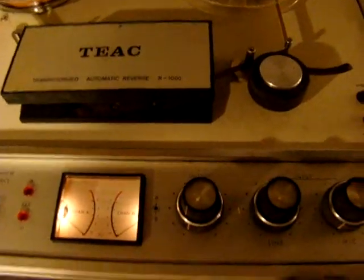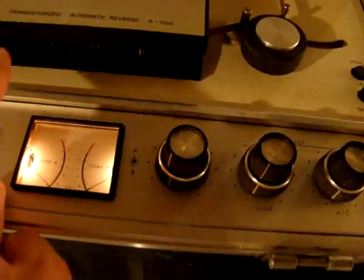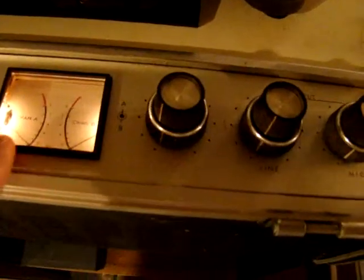As you can hear, it's making a little bit of noise. It needs a little oil in the capstan bearing. The pots need just a bit of cleaning. And the heads — for some reason it's not erasing properly. I'd like to sell this for $50 as is. It does play, but there's no volume on the meter. It does record, but it doesn't erase.